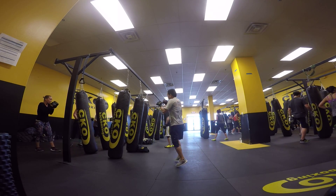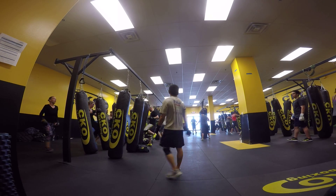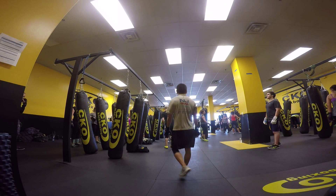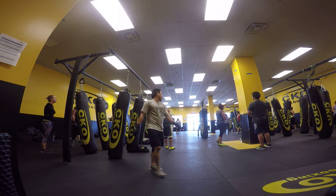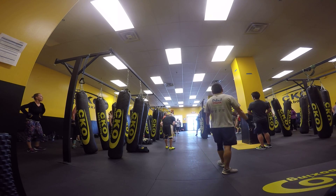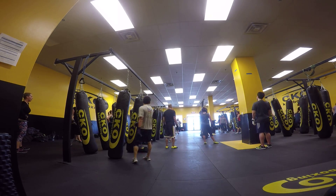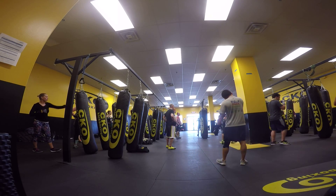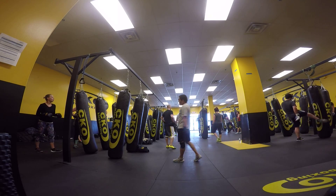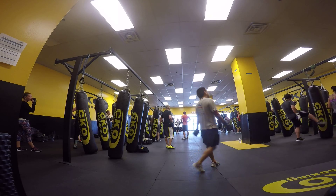And 9, 8, 7 seconds in. Watch out now. 6 seconds left. 4, 5, 6.